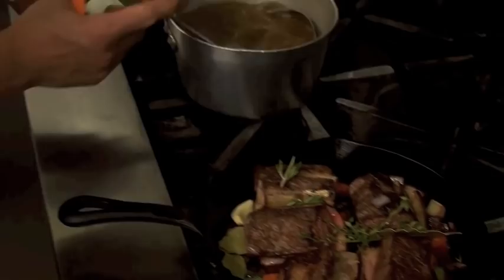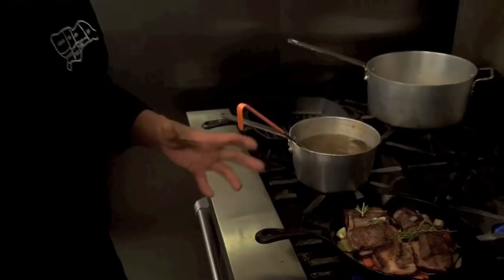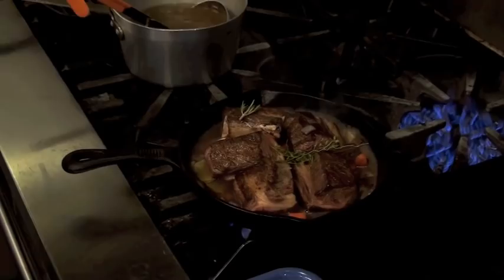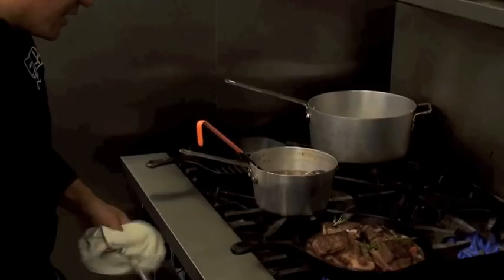We've also got a little bit of warm beef stock off to the side. Braising is a process of using both dry heat and moist heat. With my beef stock I'm going to add enough liquid to the pan so that it just comes halfway up the side of the meat. We don't want to cover it entirely because then we'd be boiling the meat — we want it to come to a nice simmer.